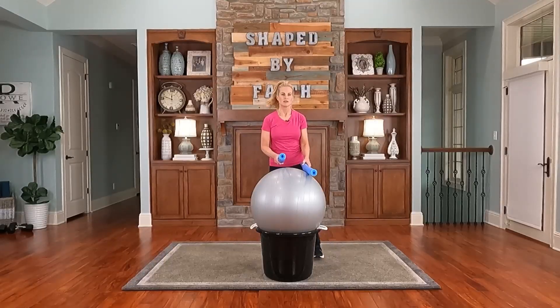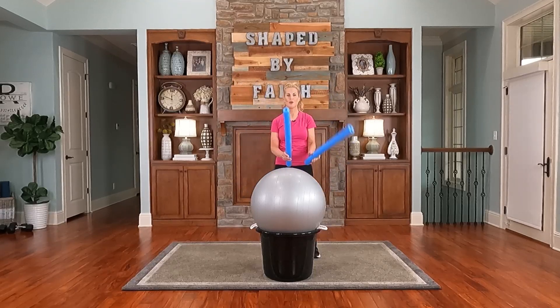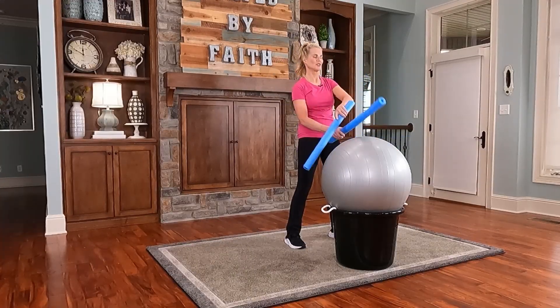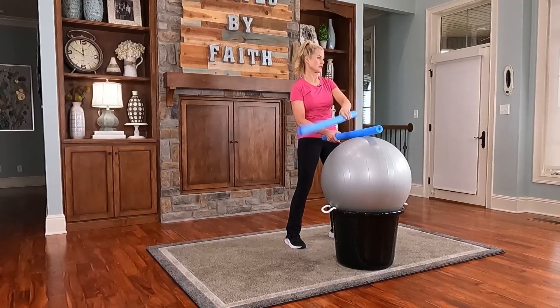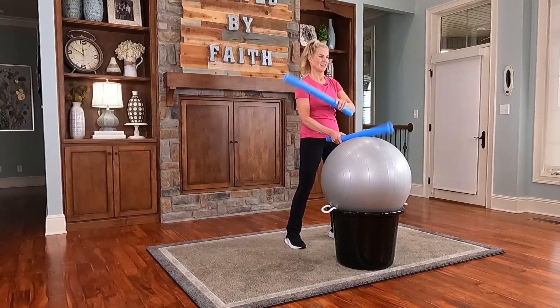This next one is just a crossover — you're going to cross that stick across the other stick. I'm going to add a little rhythm. 'Give all your worries and cares to God, because He cares for you.' We're just going back and forth. Isn't this so good for the brain? I also teach senior adults and they love the rhythm — it's great for the memory. I believe anyone can do this style of workout; you can even do it seated.